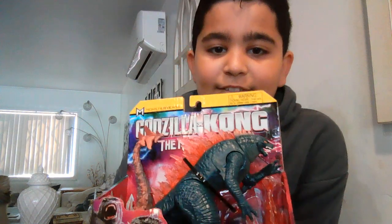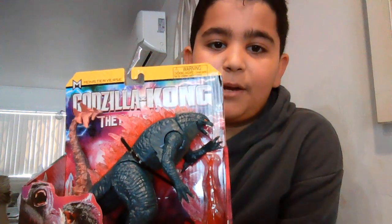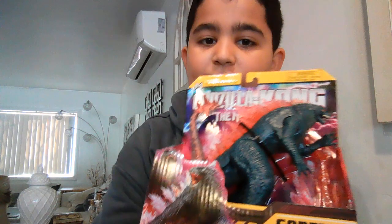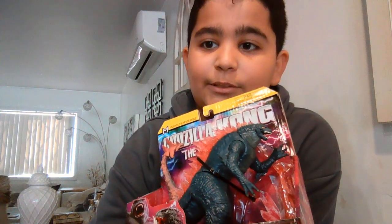Alright people, we got a very, very, very big review today. As you can see, this is the new figure from Godzilla x Kong: The New Emperor. It's not really new, it's been around for a long time, but I've been wanting to make a review of it and I'll tell you why it's awesome in a minute.